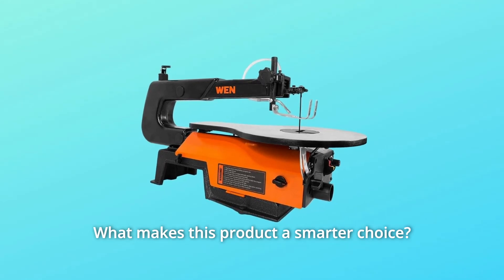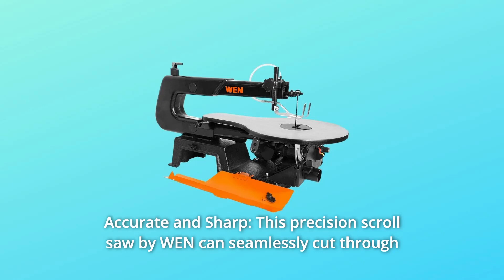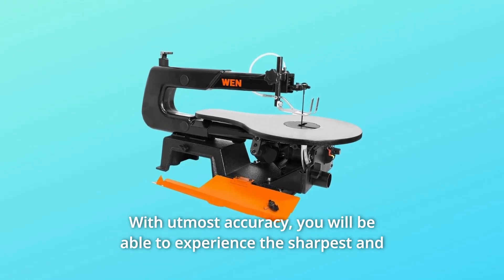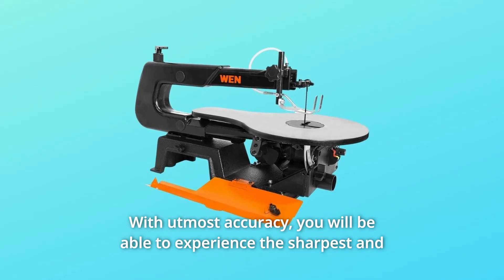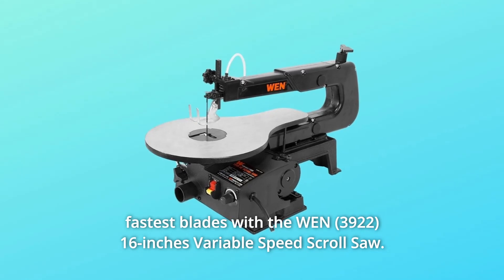What makes this product a smarter choice? Number 1: Accurate and Sharp. This precision scroll saw by WEN can seamlessly cut through materials, displaying top performance with utmost accuracy. You will be able to experience the sharpest and fastest blades with the WEN 16-inch variable speed scroll saw.